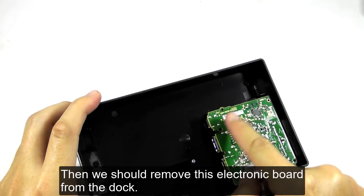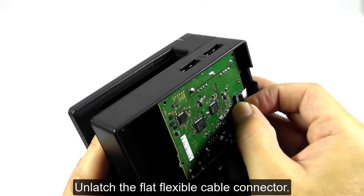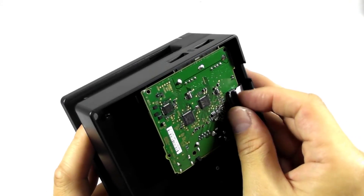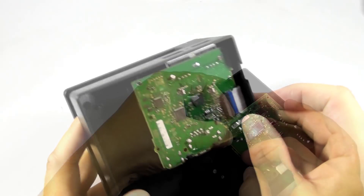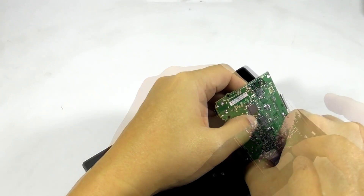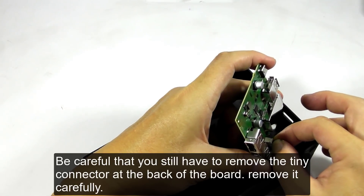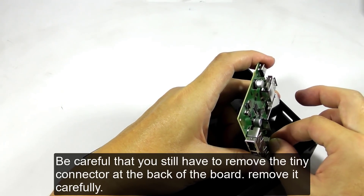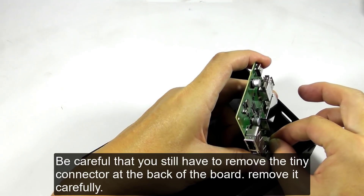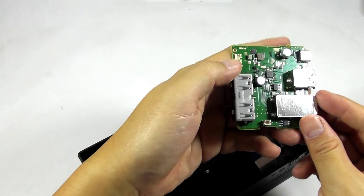Then we should remove the electronic board from the dock. Unlatch the flat flexible cable connector, then unlatch the two plastic pins that hold the electronic board. Be careful — you still have to remove the small connector at the back of the board. Remove it carefully, then you can remove the board easily.